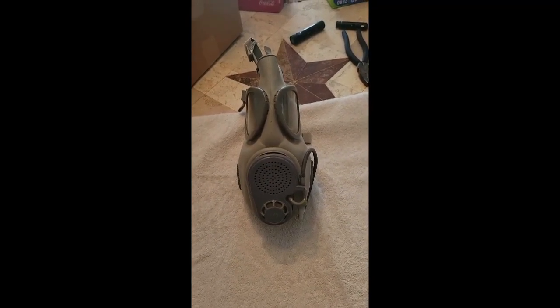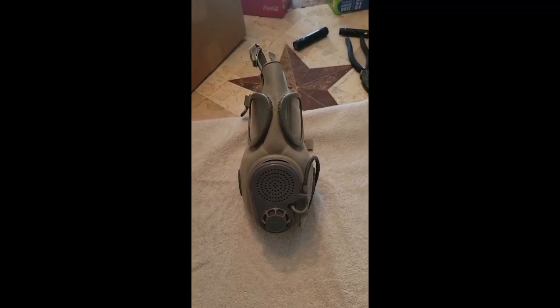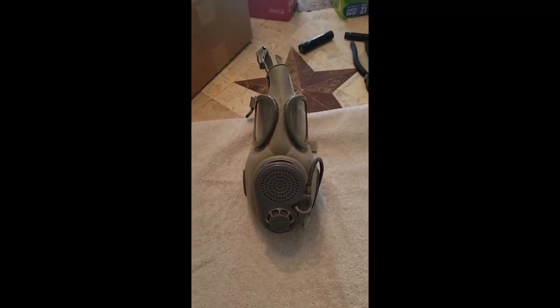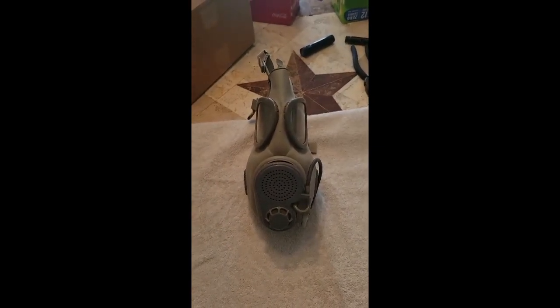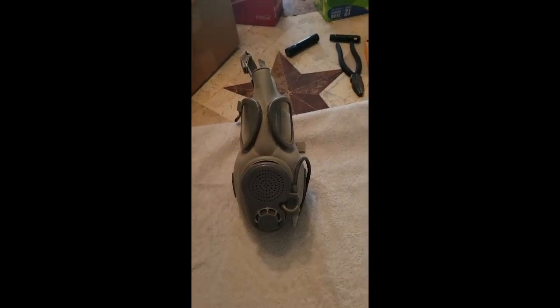That said, certainly better than nothing if it's all you had and there's an end-of-the-world scenario — definitely wear it. It might give you a couple of hours to get out of where you're at. But yeah, this is the Czech M10M, and this is SP, signing off.